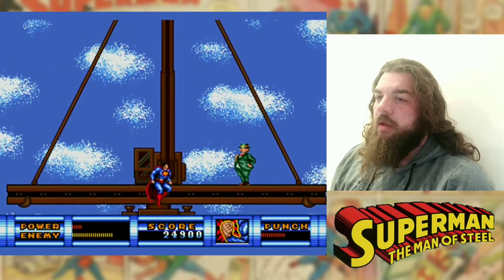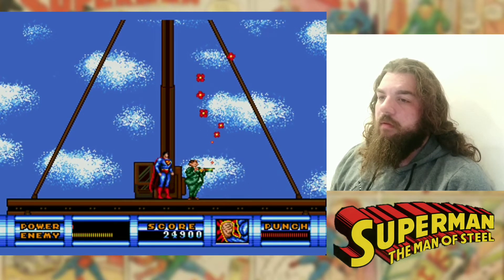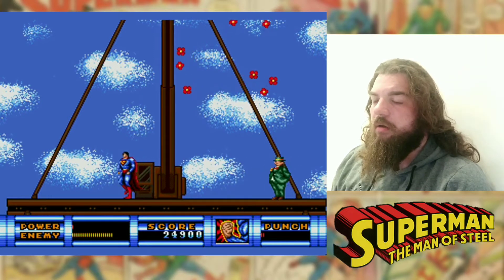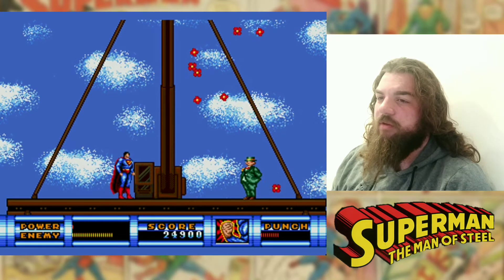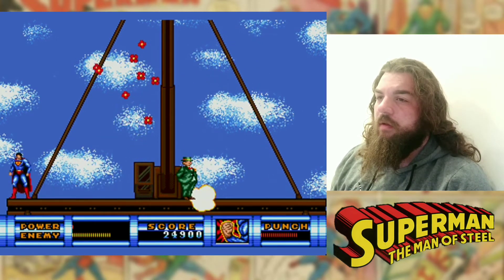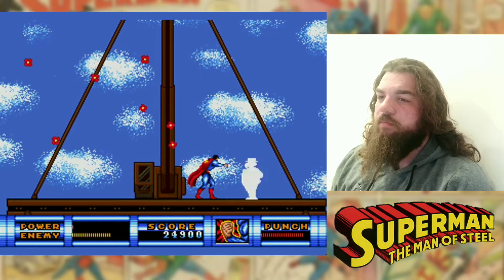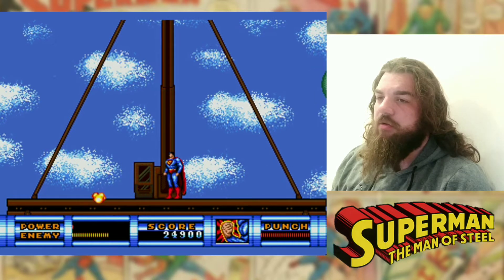Alright, boss time. Missed him. You've got a super punch as well — you've got special ones you can have. And I have no bloody life because I was too busy talking to you and dicking around.